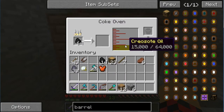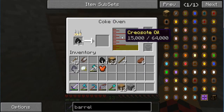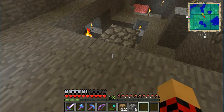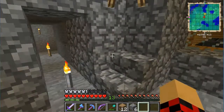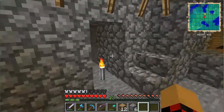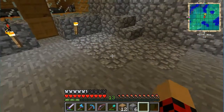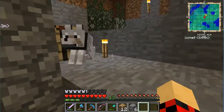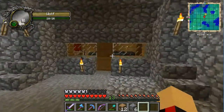A byproduct of the coke oven - and this is also a tank - is creosote oil. You can use that with Steve's Carts, another mod with all the rails and stuff. We do have someone working on that, so he might want to trade for some creosote oil. Anyway, Severus Snape, I love you.